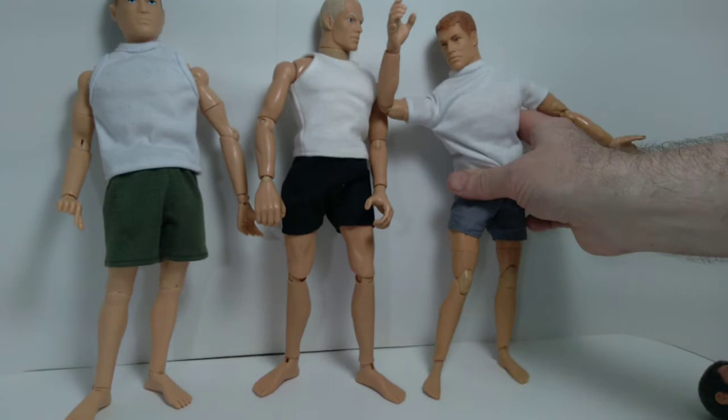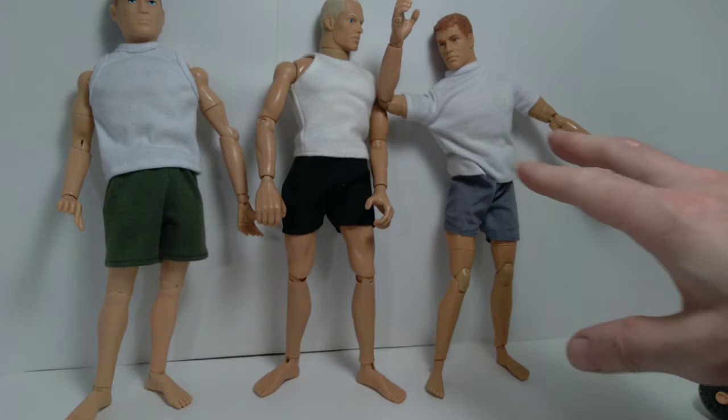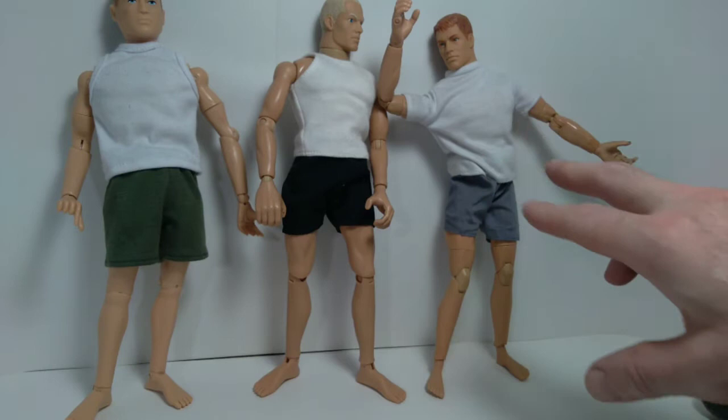So a lot of articulation, but over time these tend to wear out the more you articulate them — they do get a little floppy over time, which is unfortunate. But as long as you don't overuse the articulation it's a great figure, fantastic. I have a bunch of these in my collection and it's really exciting to have them.